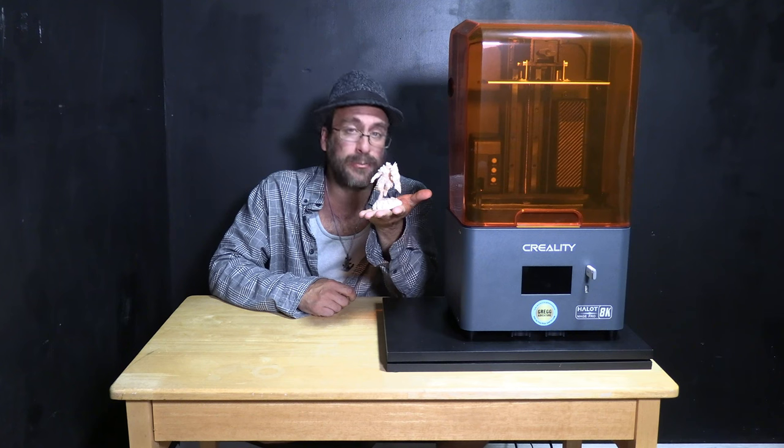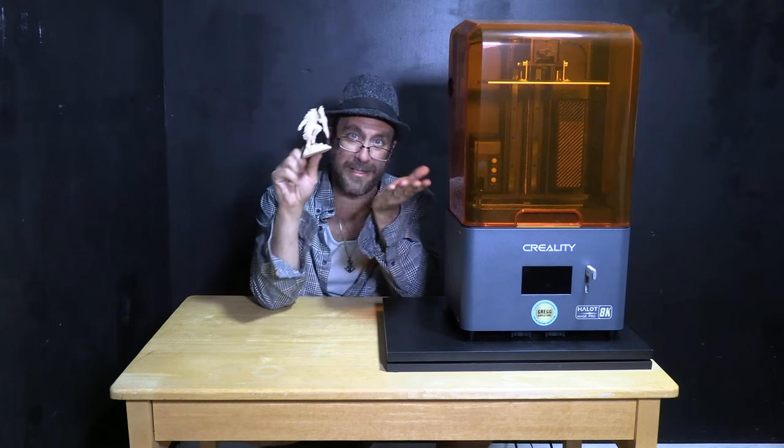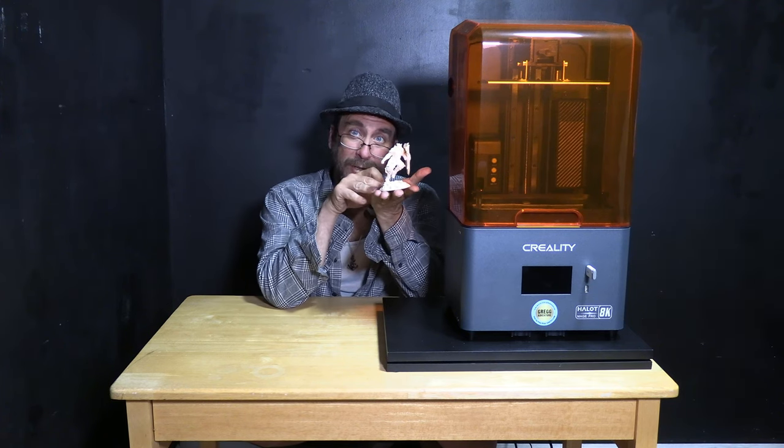Well, there it is — my very first print on the Creality Halo Mage Pro 3D resin printer. It came out really well. The detail is really nice. This is a test print and it's a lot more complicated than I would want in a test print. I would rather slice something this complicated on my own so that I am in control of important things such as supports, which I feel like this had way too many. This could have been a lot cleaner if I took my time cleaning up this print. However, the goal of a test print isn't to spend an hour cleaning up supports — it is to verify that your machine is functioning properly. That said, this machine is definitely functioning properly. This is a really good print. The next thing to see is how it behaves slicing and printing my own model. For now I guess I will go ahead and glue this axe back on as this will be my souvenir for my very first Halo Mage Pro print.